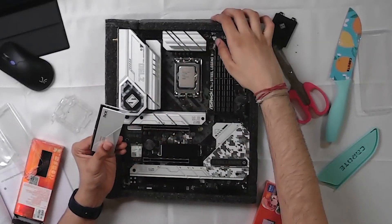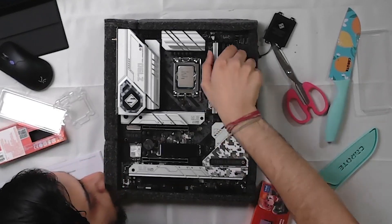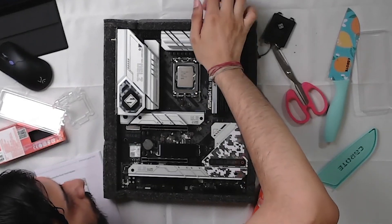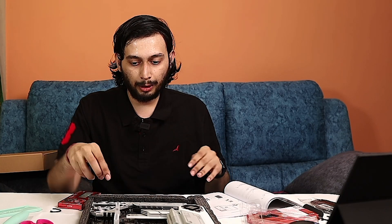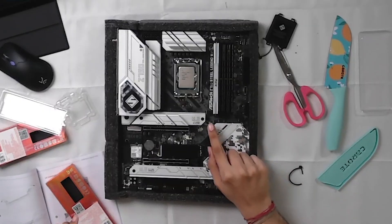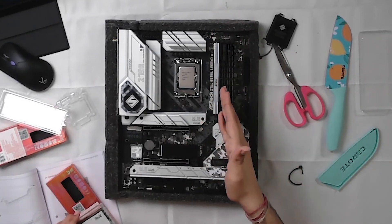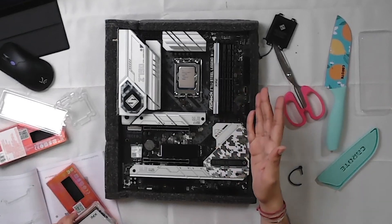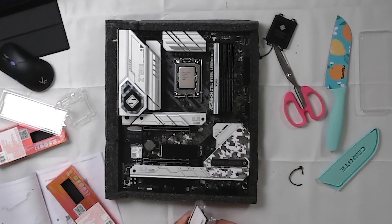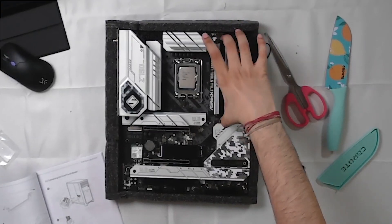For now I will install two sticks safely, and if I need more capacity over time, I will upgrade. I will open the two slots and align the RAM modules. You will hear a click when it is locked. The two locks on each side will engage automatically. We will go to the second and fourth slots, or the first and third slots counting from the CPU side, for dual channel. Force it in and it will lock in place.